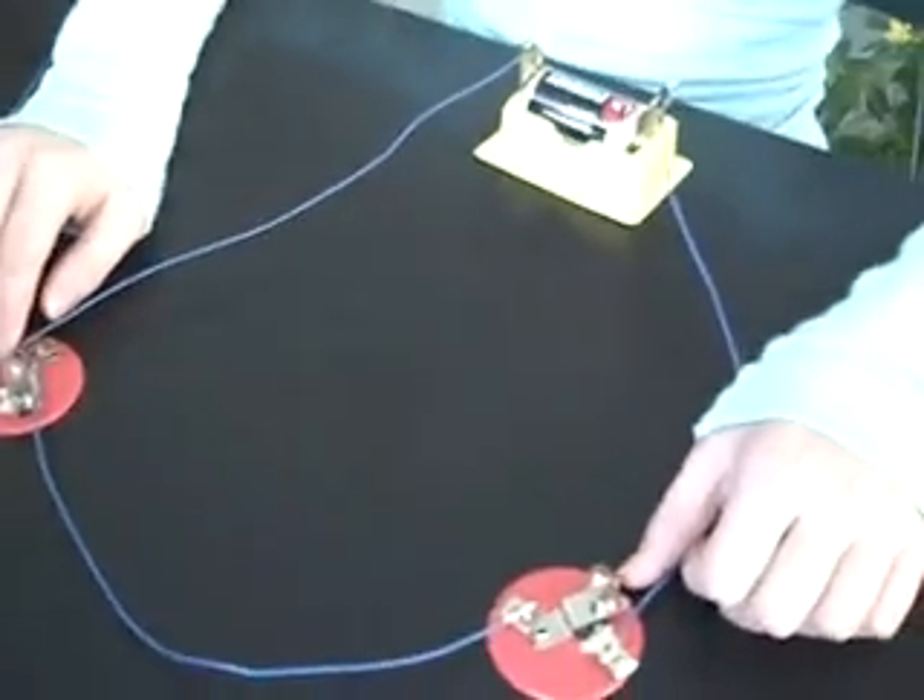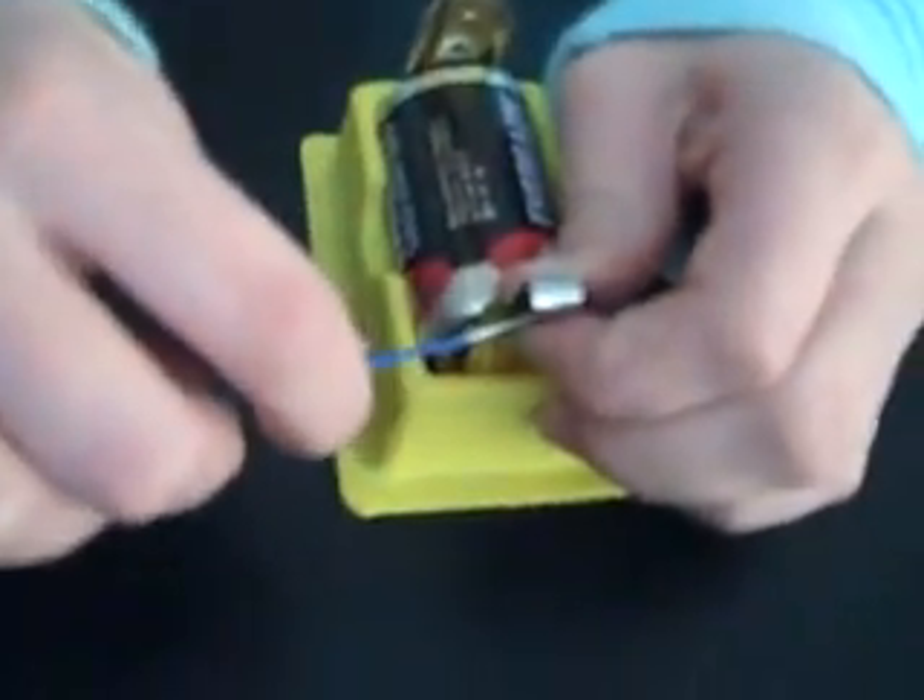The second part is using two batteries to light one bulb. Disconnect one of the bulb holders and attach the wires to one side of the battery, and the other side to the one wire. And the bulb is a lot greater.